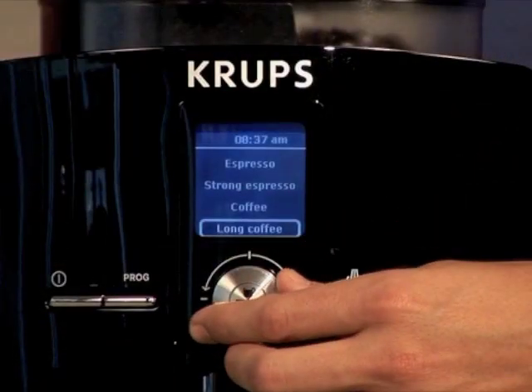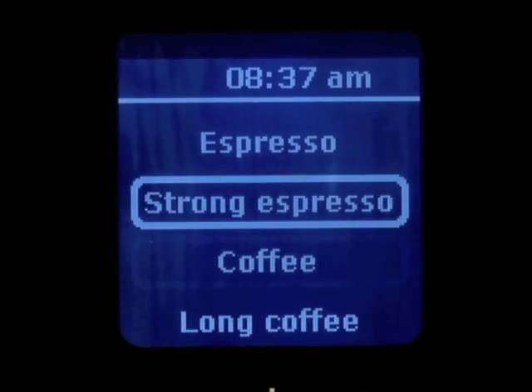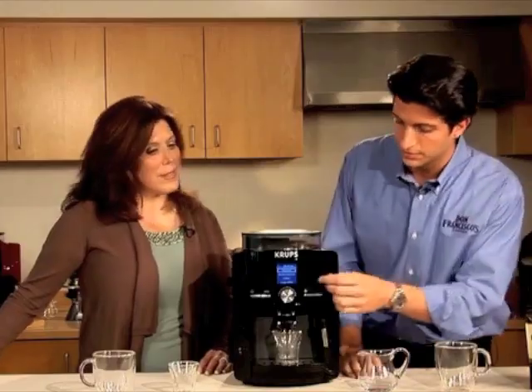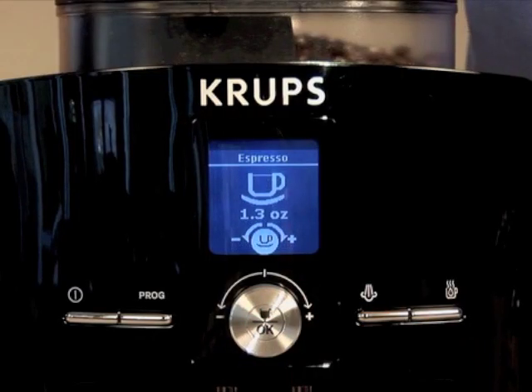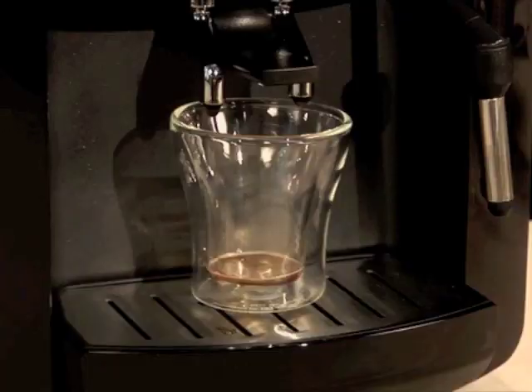Once the beans are in the hopper, simply select the beverage of your choice with the selector knob. You can choose between espresso, strong espresso, and different styles of coffee. Since we added a dark roast here, let's go ahead and press the espresso button. Typical espresso is between one to one and a half ounces depending on your preference. Now it's going to grind the beans and pour that perfect cup of espresso right now.